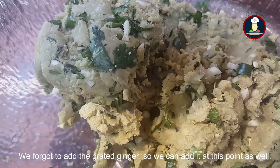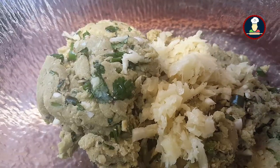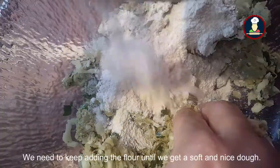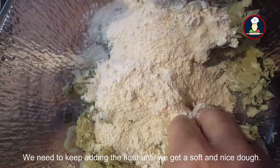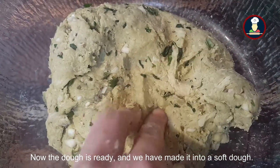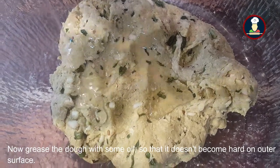Friends, we forgot to add the grated ginger, so we can add it at this point as well. Mix it nicely and add more flour. We need to keep adding flour until we get a soft and nice dough. Our dough is ready — you can see we have made it into a soft dough. Grease it with a little bit of oil so that it doesn't become hard on the outer surface.